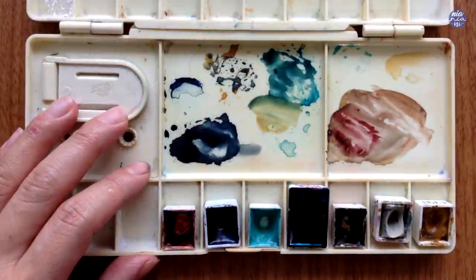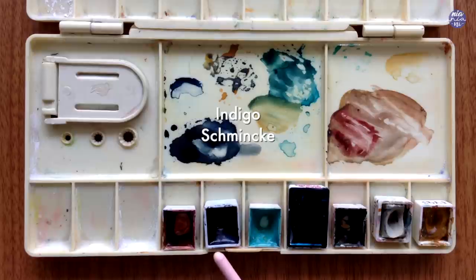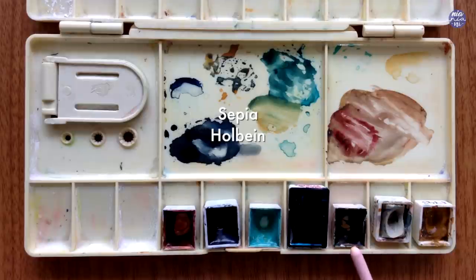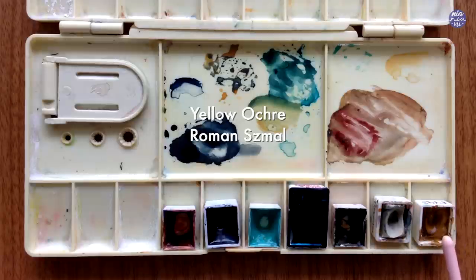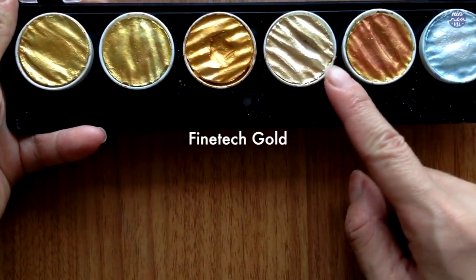Here are all the colors that I'll be using for this painting. Starting from the left: Rosematter by Holbein, Indigo by Schmincke, Cobalt Green by Holbein, Turquoise Blue by White Knights, Sepia by Holbein, Buff Titanium by Daniel Smith, and Yellow Ochre by Roman Schmal. For the gold shimmers I'm going to use my Fine Tech Gold in the champagne color.